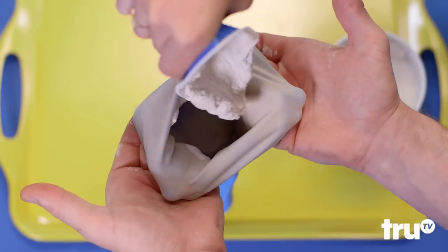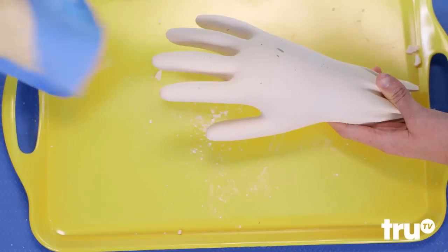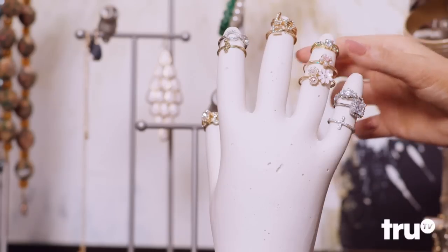Got jewelry clutter? Use a Rubber Glove as a plaster of Paris mold. You can make a hand to hold rings and jewels like a very quiet helper. All-star.